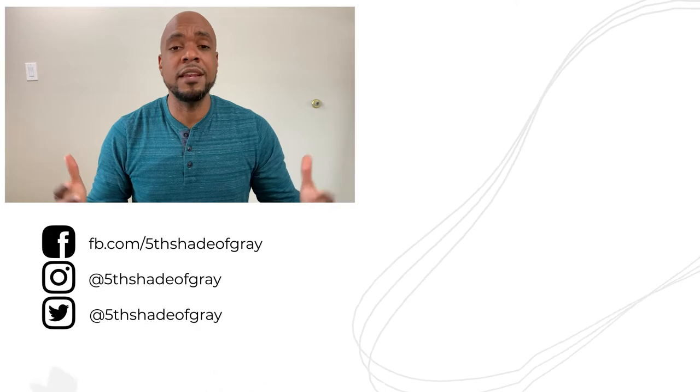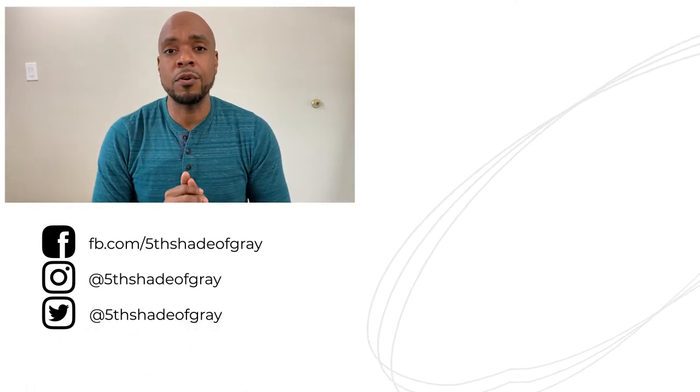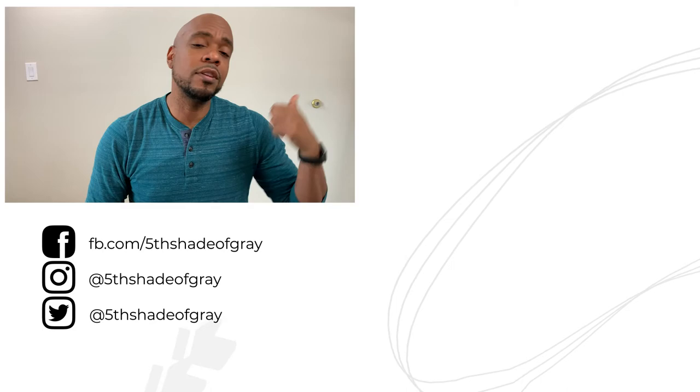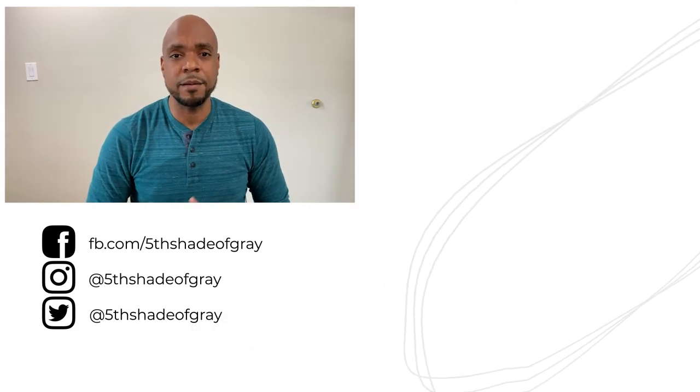If you liked this video, hit the like button below and hit that subscribe button to help support the page. I have a few more videos that I share with people that you might like, so definitely check those out. Thank you all for your time and support — I'll see you next time.